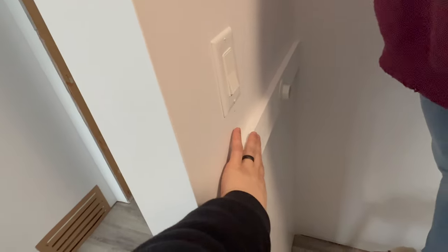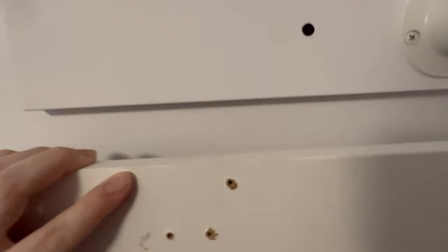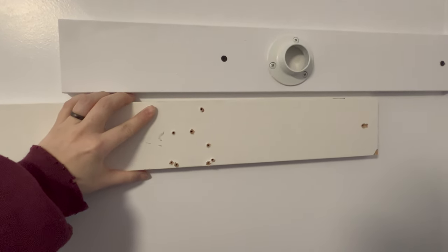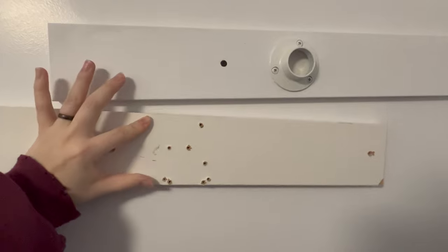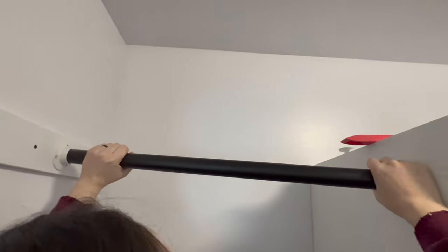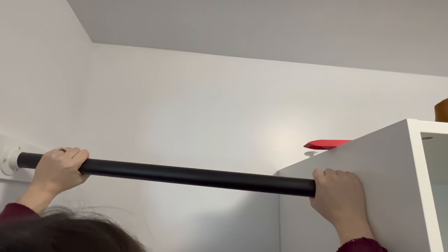Now it's fully white rather than the finish that came with the MDF board with the brown sides. If you look, it's like an off-white compared to a pure white — which, you know. Here you can even tell. So now we have these rods. We'll put them in.